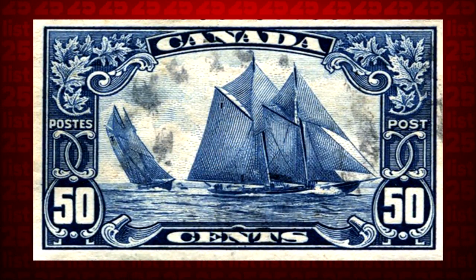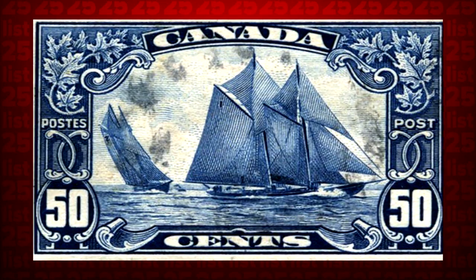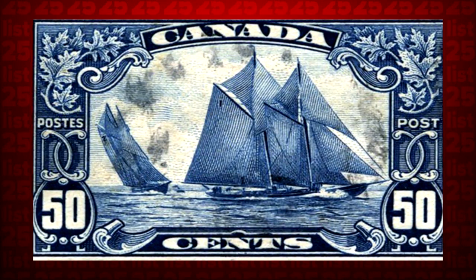Tip 14: To remove postage stamps with ease, all you have to do is put a few drops of water on it and microwave for 20 to 30 seconds. It'll come right off.